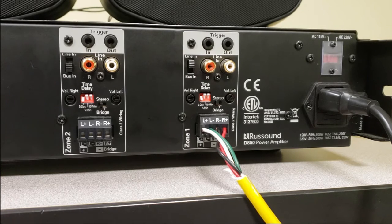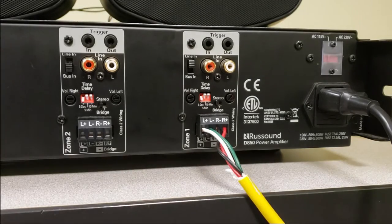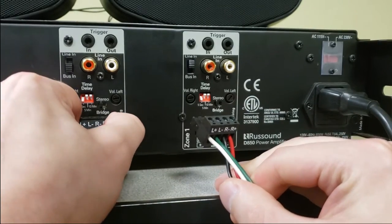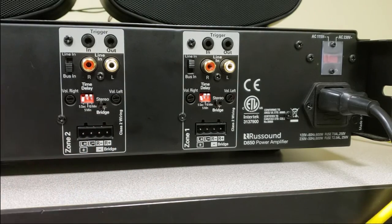But first things first, I need to turn my amplifier off. And I'm going to go ahead and remove my speaker connection here, because we're going to have to run a couple differences as far as our wiring go. So we're going to cut the camera real quick here and I'm going to make those changes and show you what we've done.